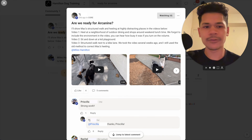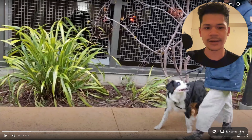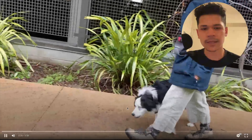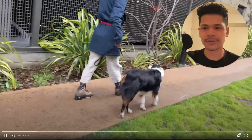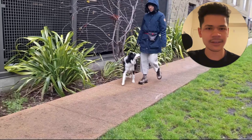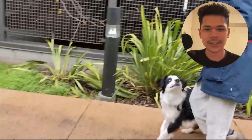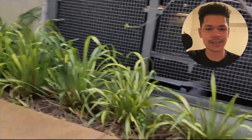Before we started training, he was reactive towards other dogs — that's why she reached out to us, that's why we started training. She was doing lots of training with him already, but he was reactive towards other dogs. There are some dogs way out in the distance and he'd bark at them, he'd lunge at them if they were close — your typical leash reactivity issues. She just couldn't solve this.